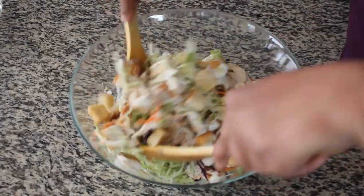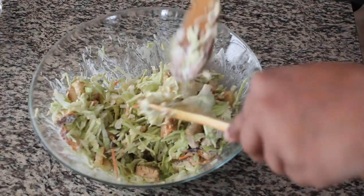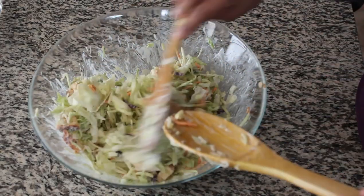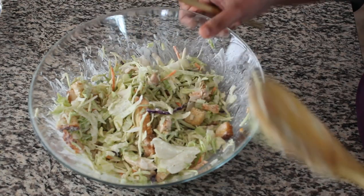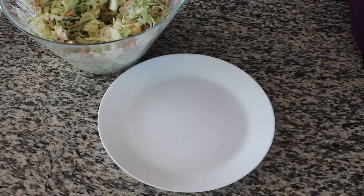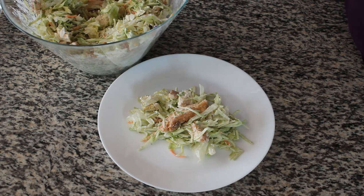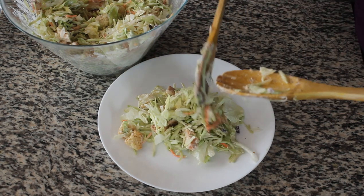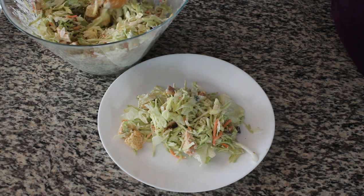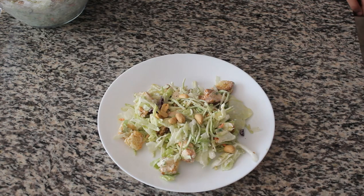If you are vegetarian, you can avoid chicken. You can add pan-grilled tofu or paneer, and you can also add vegetables or peanuts.